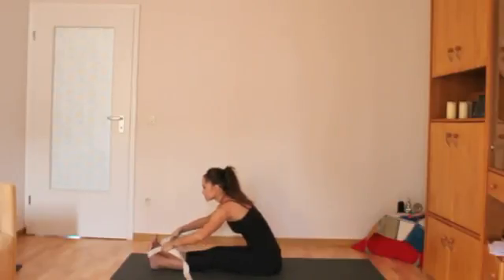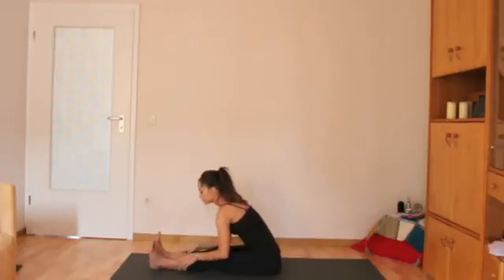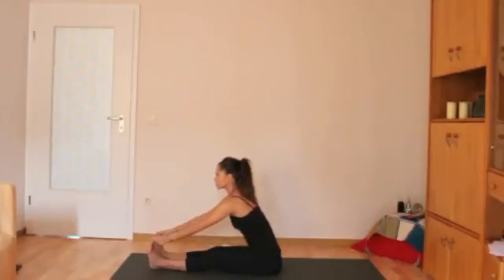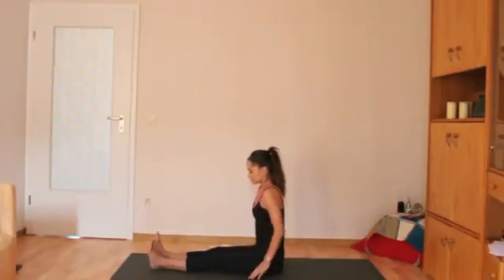The elbows always bend out to the side. If you don't have a strap, you can grab hold of wherever your hands come — whether it's the shins or the big toes, up to you. When you're ready to come out of it, extend the arms for a flat back and then release the posture.